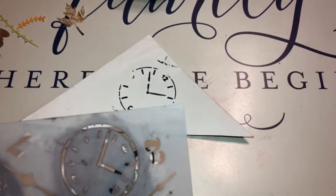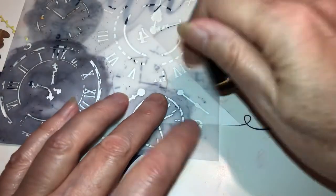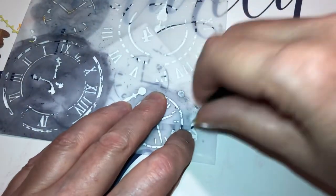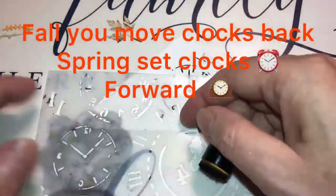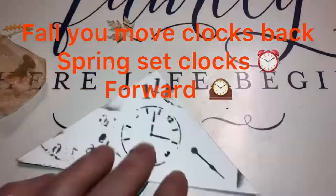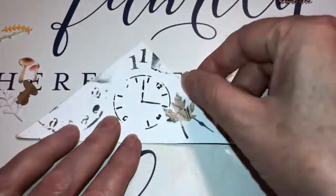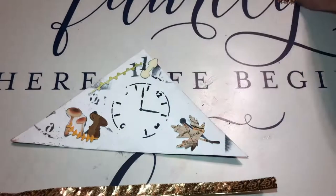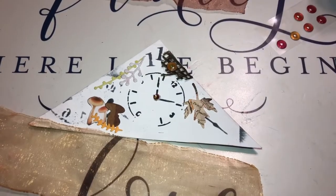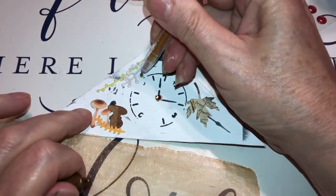Okay beautiful beings, I decided I'm doing embellishments on the smaller camera because it's too much of a hassle. I also decided I wanted to put a couple more clock things in there.